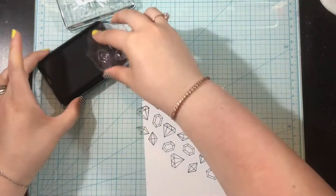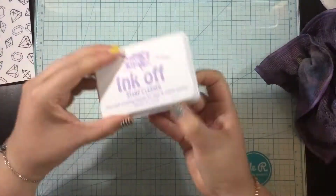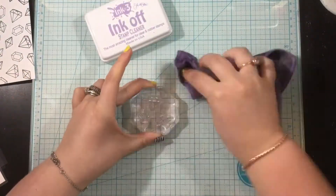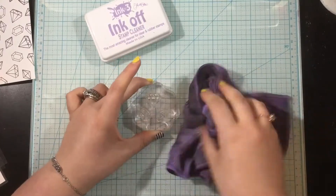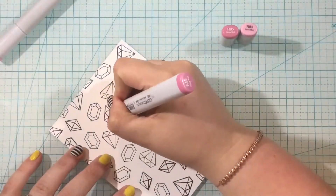The hybrid ink kind of sticks onto your stamps, so all I use is the Ink Off stamp cleaner and an Ink Off cloth. I just dab that on like an ink pad, wipe it away, and look at how clean and new looking my stamps are.